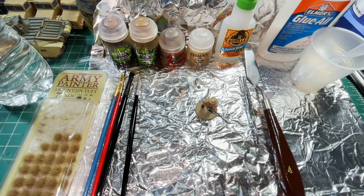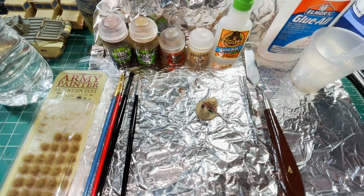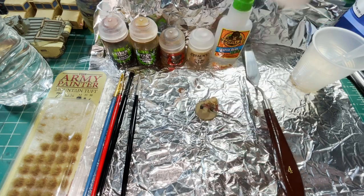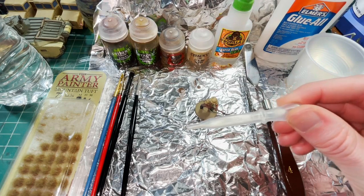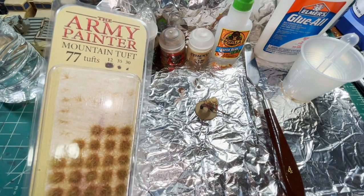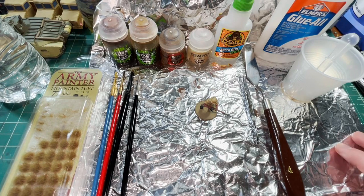I'm also going to be using two different glues. I particularly like the Gorilla Super Glue Gel — I find it's very easy to work with, though any super glue should work, whatever your preference is. I also have regular PVA glue — school glue, white glue in the US; Elmer's is the popular one. I also have a small plastic cup with a plastic eyedropper, which we're going to use with a little bit of water. The last touch will be adding some tufts — for these I'm going to be using mountain tufts from Army Painter.